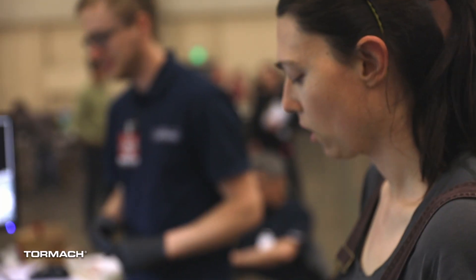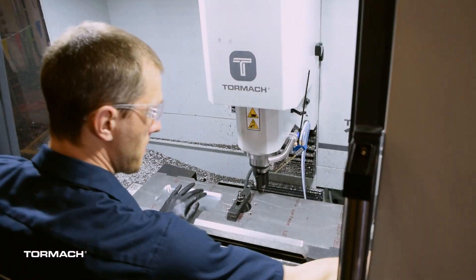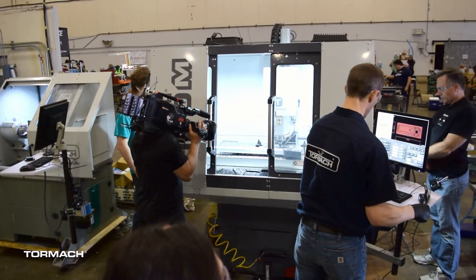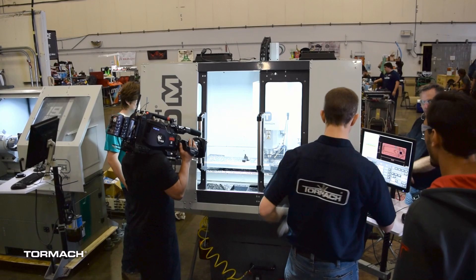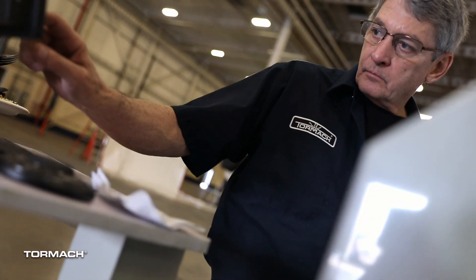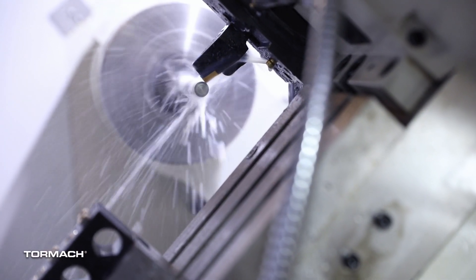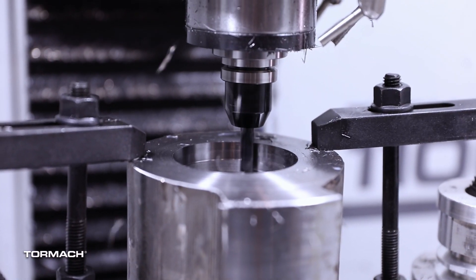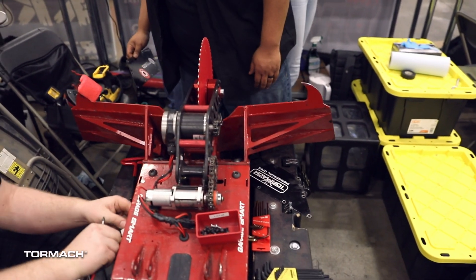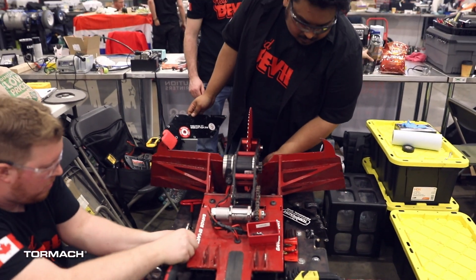While in LA, we had more than 200 combined hours of machine time on our 15L SLAMPRO lathe and a brand new 1100M. We cut everything from rubber robot tires to titanium axles to mystery metal chassis. And we helped 90% of the teams get faster at destroying other robots.